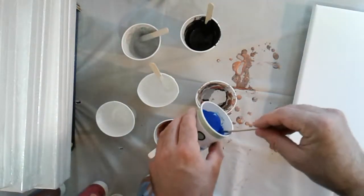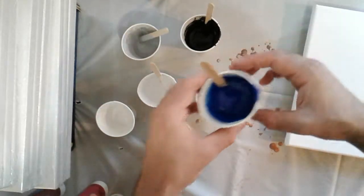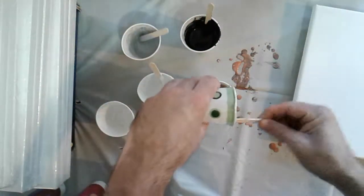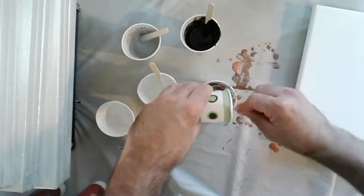You know what? Dash of blue. There — just a dash of blue. Because why not? Who knows what that'll spark.